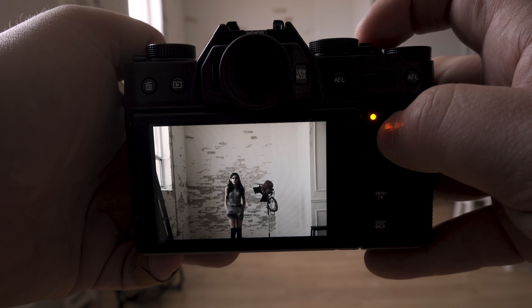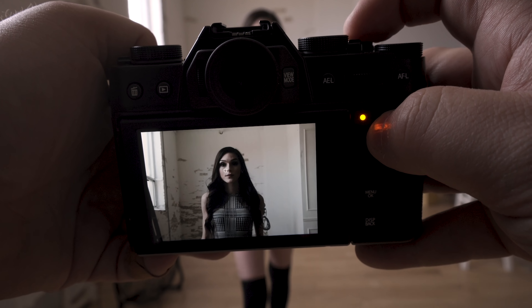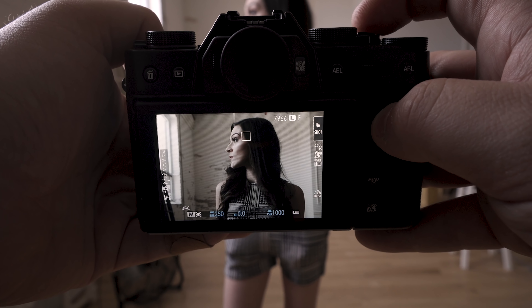For high-speed continuous shooting with face detection, there's no blackout at 8 fps, but the UI box drawn around the face is super laggy and way behind the actual face. It makes you feel uneasy, like it's not in focus at all — but if you go back and look at the images, it's actually fine.